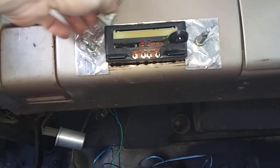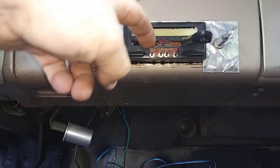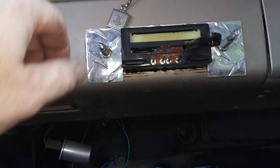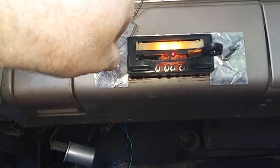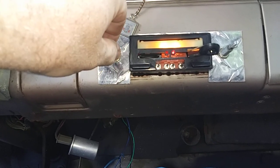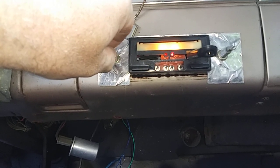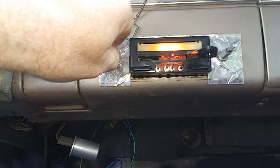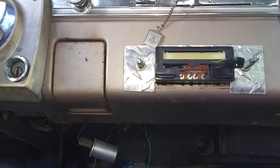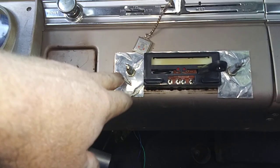Last time I told you there was a crappy radio that came with the car — it was missing part of its face. Well, this is a digital radio. It has a place to put a memory card in, kind of like what trail cameras use, and it's got a USB port. I found out it actually works. I played a little Pantera here for a couple days.